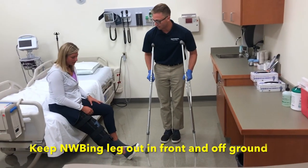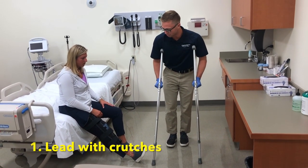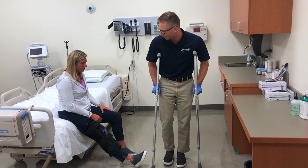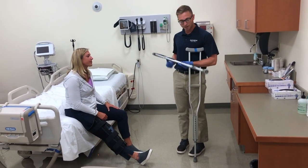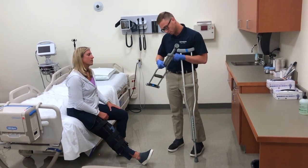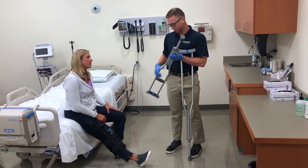You want to remember that we don't want to put any weight through that right leg, so you're going to keep that leg off the ground, put the crutches forward, and then you're going to step through with the left foot. So how tall are you? 5'7". Okay, so I'm just going to adjust the crutches — there are markings here for different heights — so I'm just going to make this a little bit shorter for you.